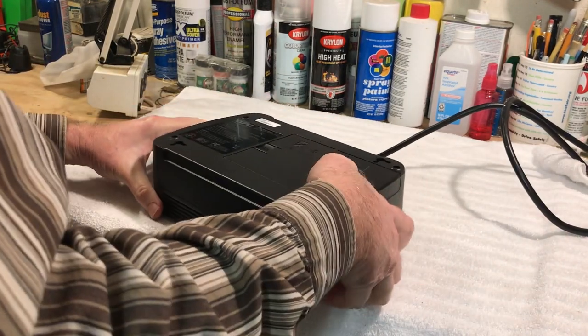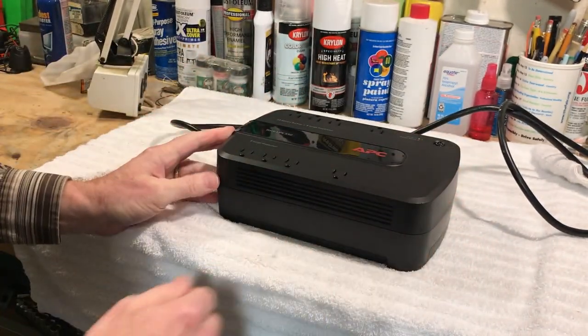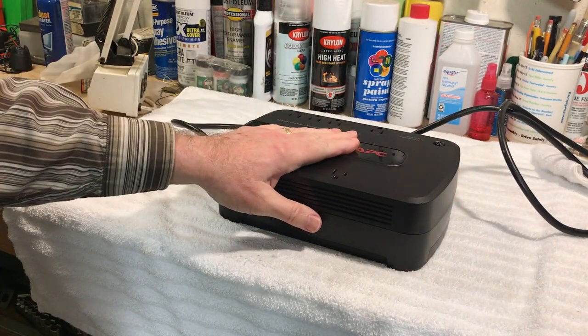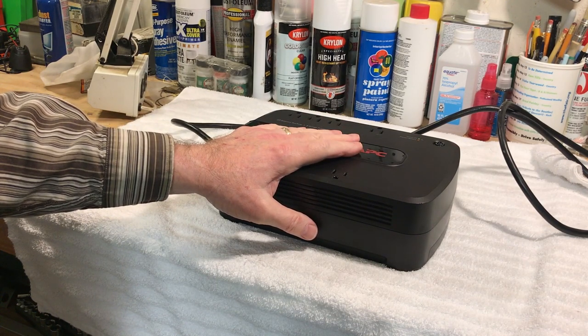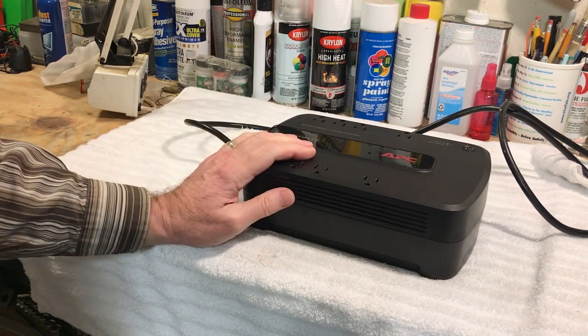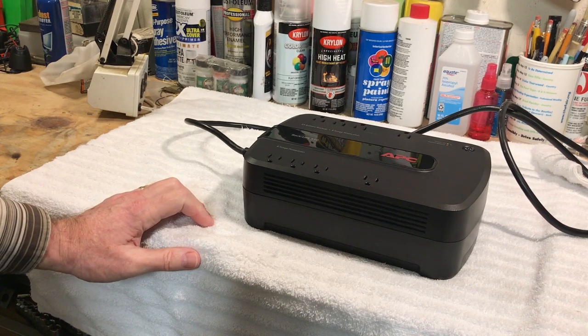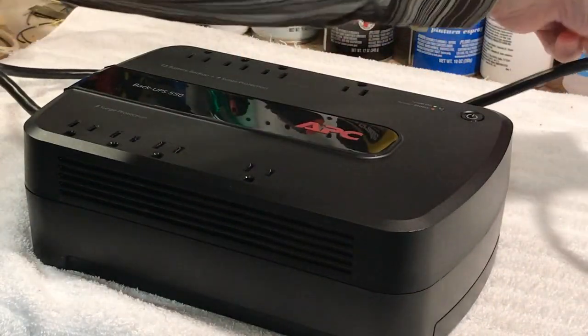Now, what they say is that before you use these things you're supposed to plug them in and let them sit on line voltage for about 16 hours to let the battery charge up. But we're not going to do that — we're just going to see what happens right now.